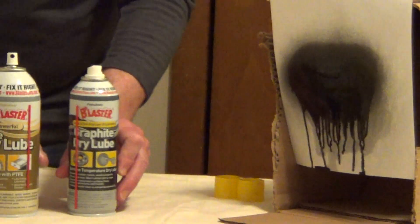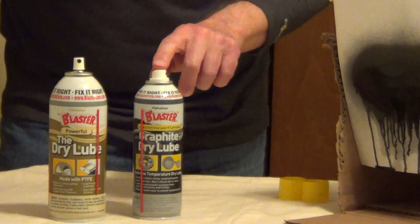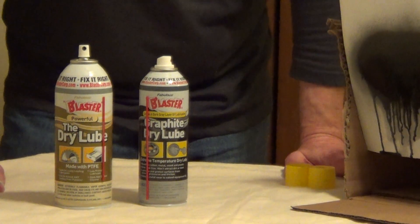So if you're looking for a dry lubrication, I really prefer the PTFE for most projects. If you're looking for inside for door locks, the graphite does an excellent job there.